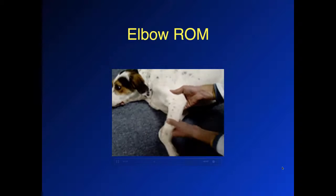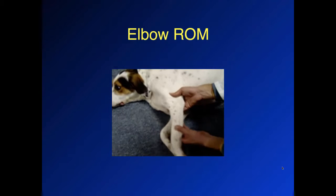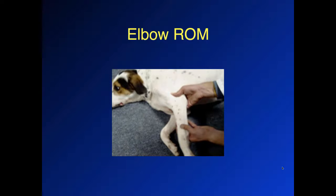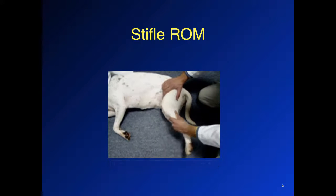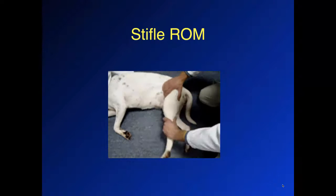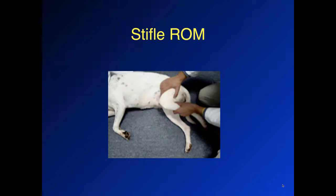This is the elbow range of motion, where we have the joint supported by the bone above and below. We're just moving the elbow slowly into flexion and extension, taking it to the point where we may have a little bit of initial discomfort, but certainly not pain. Here we have the stifle range of motion — the same idea. We support the joint above and below and just move that particular joint. It's very comfortable in a normal dog, but with a post-operative patient we need to go a little bit slower, perhaps with less excursion in flexion and extension.